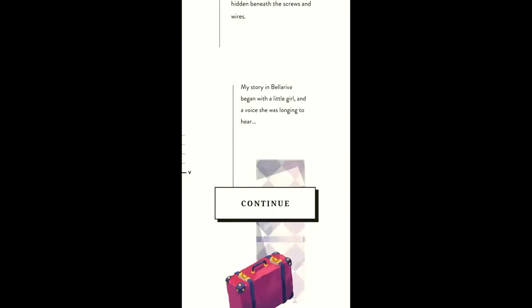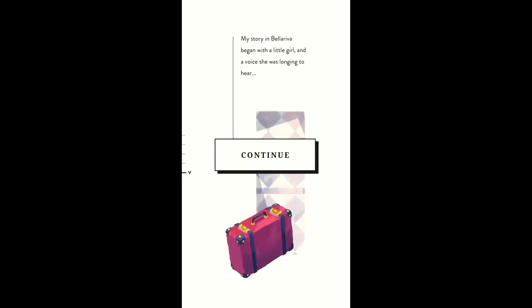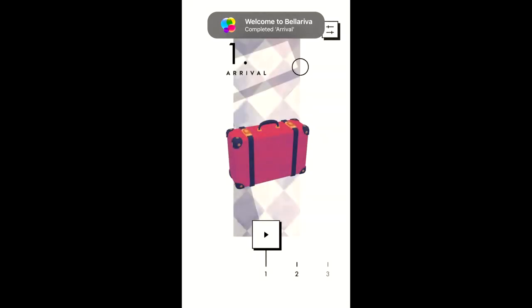If Assemble With Care had more significant objects like the music box and the projector, and less of the handheld and rotary phones you fix, I think it would have been a tighter narrative and gameplay experience.